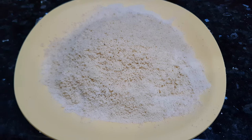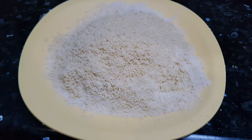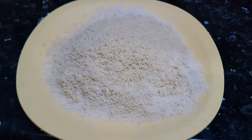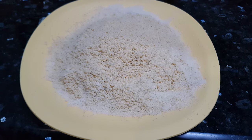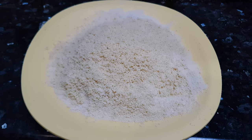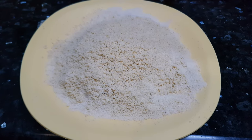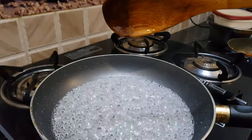In sweet shops, along with cashew nut powder they add groundnut powder to make it cost effective. If you want to do that, just dry roast peanuts, de-skin them, grind to a fine powder, and mix 50% cashew powder and 50% groundnut powder. Now our sugar syrup is ready, showing one string.